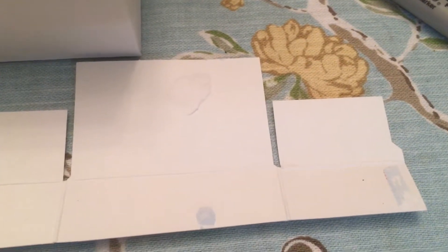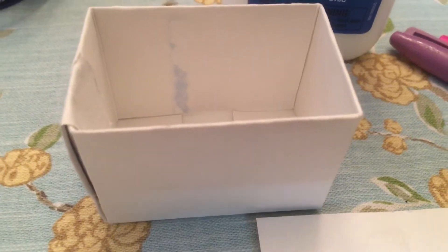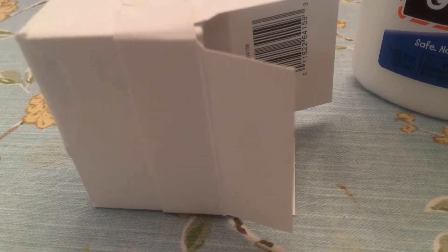I need to glue that right there. Now we're going to glue the top together after putting it on the bottom so we know what size to make it. I glued the lid together right here on the edge and it fits around the box, so now I can fold it up and glue the lid.